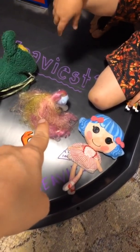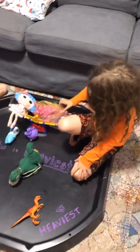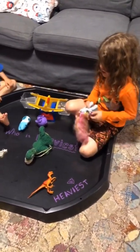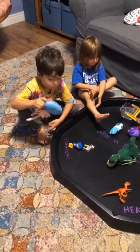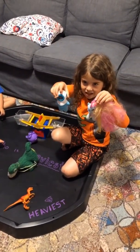Why is the doll over here? Because it's the heaviest thing on the board — she's heavier than that. We weighed it. What happened? Is the doll heavier? No, it's way lighter, so it goes right here. But this goes to the top because this is heavier than the tracker.